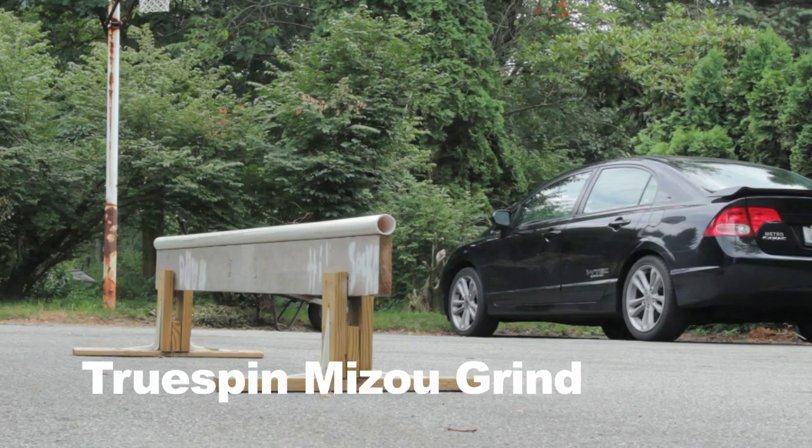The next grinds I will be demonstrating are called the true spin grinds. A true spin grind is when you spin away from the rail and do a backward soul trick.